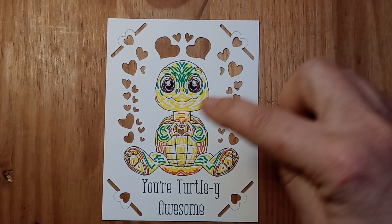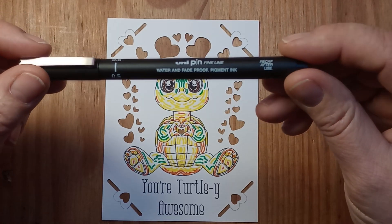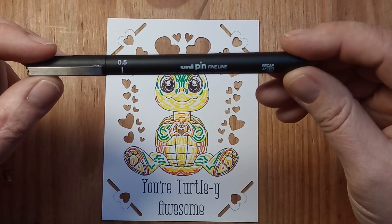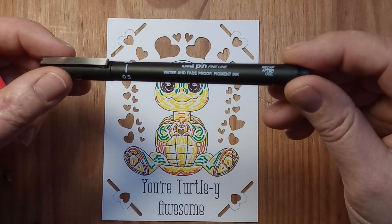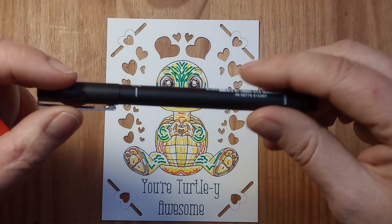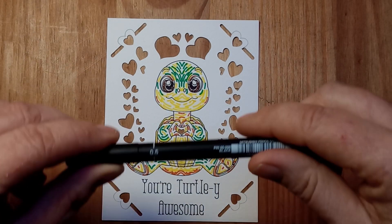It's important for the outline - you can either do it in the foil, which looks amazing. Or if you're going to do it just in a pen, make sure to use a waterproof one. This one I've used says it's water and fade proof pigment ink, and that was done in the 0.5 pen - that's the exact one I used.